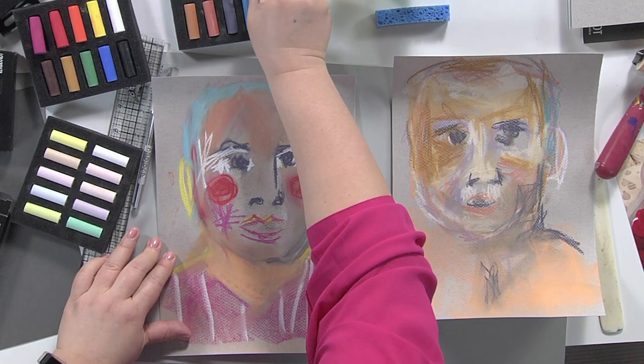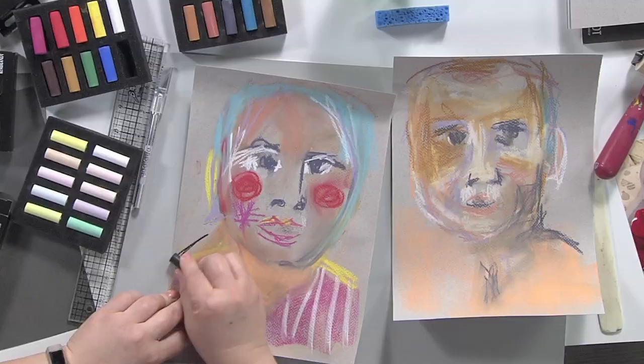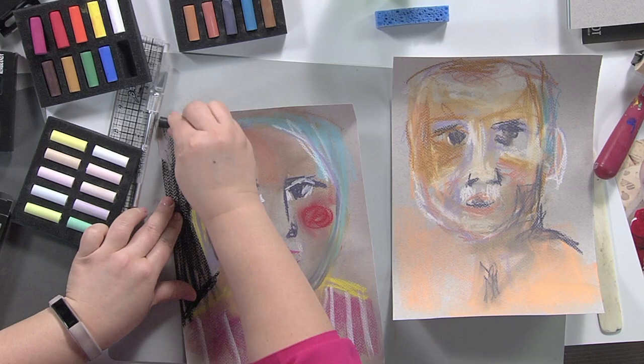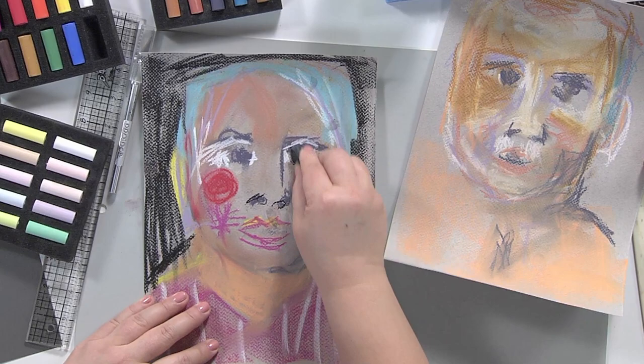If I want, I can also work into the background so that you can play around with what's behind as well, which I think is nice. You see how that nice textured paper comes right up? You can see all the chalk.